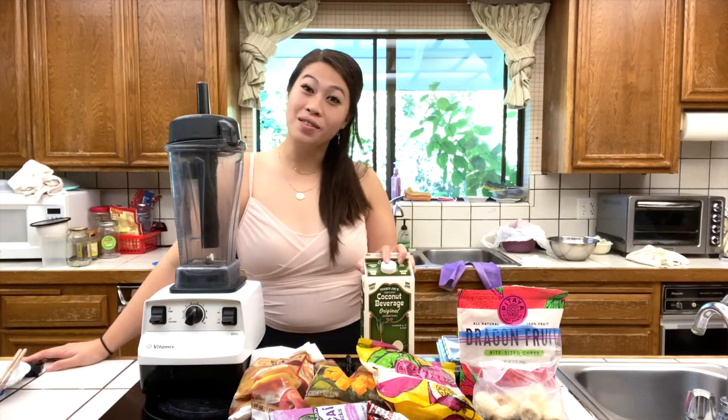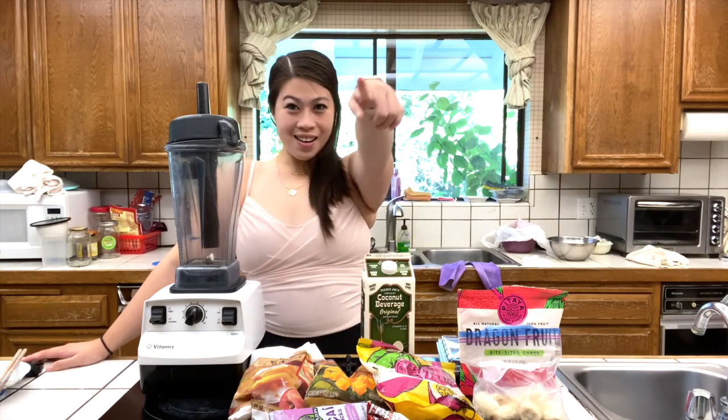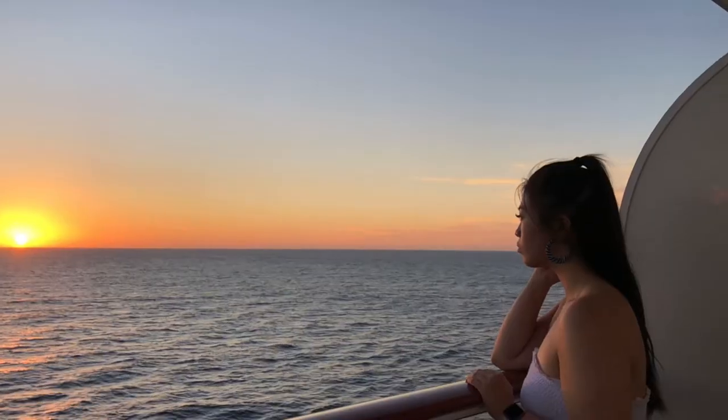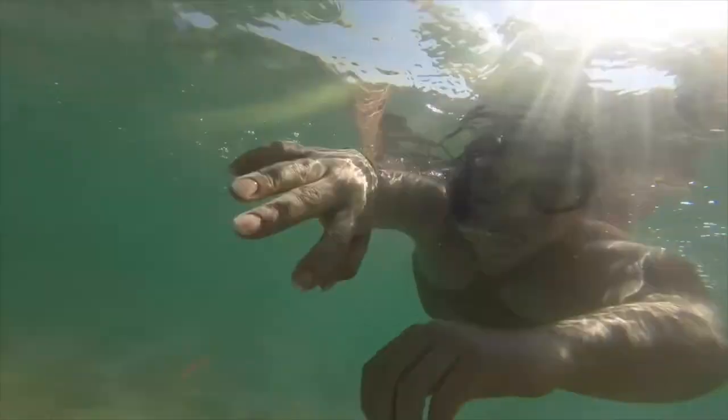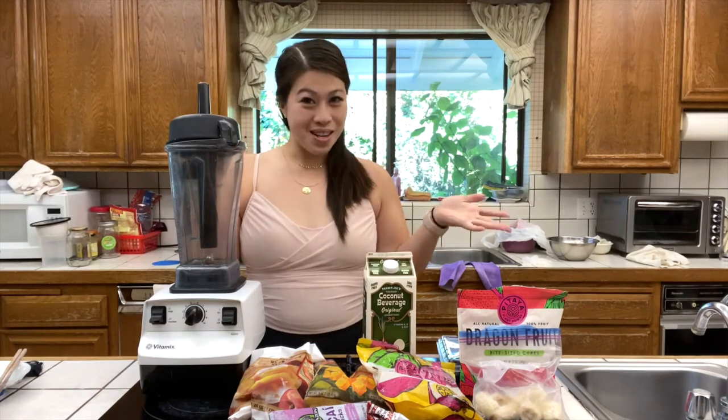Hey guys, welcome back to my channel! Today we're going to be making my secret recipe for acai bowls. Be sure to stay tuned and let's get started. So to start off, my recipe isn't really so secret — it's just a combination of different fruits that I've chosen to put into a smoothie bowl.